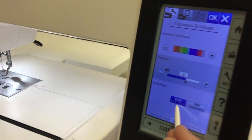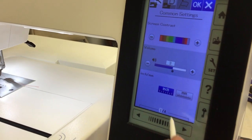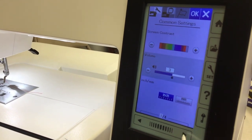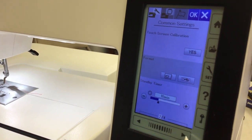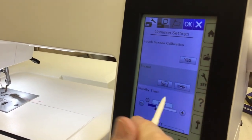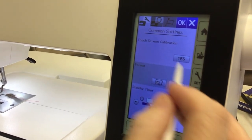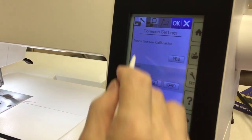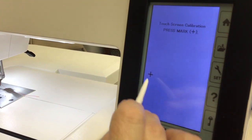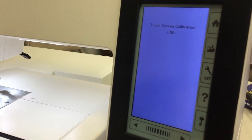This setting lets you go from millimeters to inches. I particularly leave it in inches because it's easier for me to read the designs. This is the touch screen calibration — if you go to pick a design and it doesn't pull up on the screen, your screen might be out of calibration. All you have to do is say yes and touch the pluses, and it will go back to calibrated.